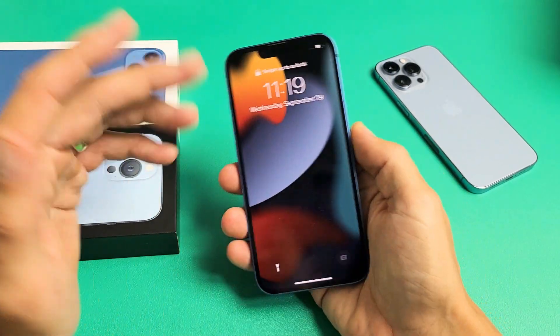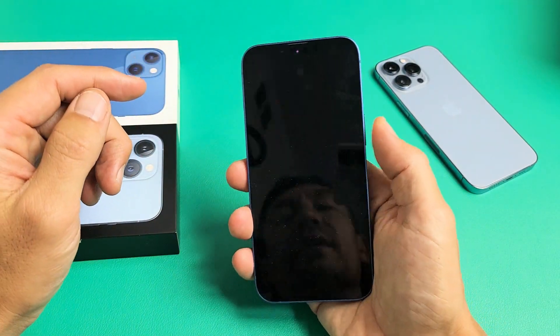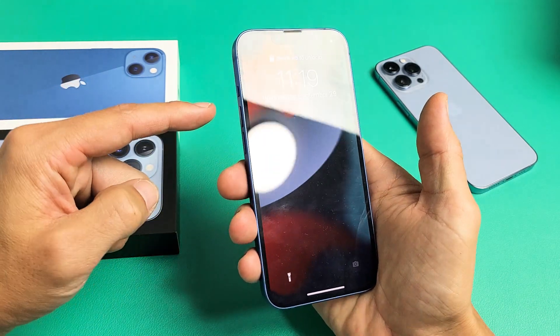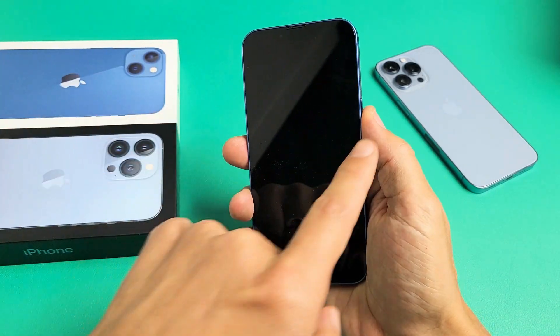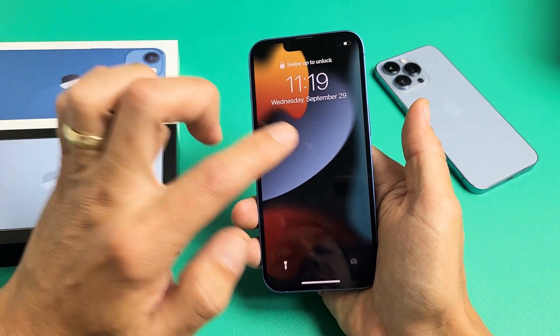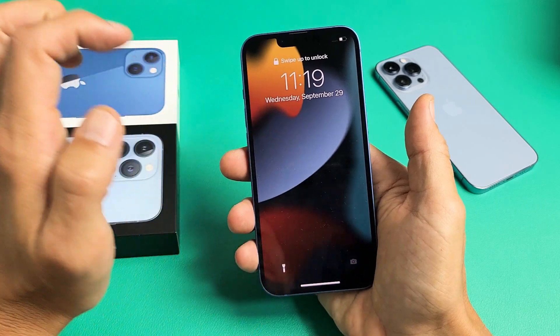So if you're stuck with the Apple logo, the first thing to try is go ahead and restart it using a special key combination. What you want to do is press volume up, volume down, and press and hold that power button — do not let go until you see the Apple logo appear. So let's pretend I'm stuck here with the Apple logo and we'll do it together.